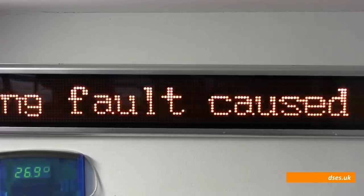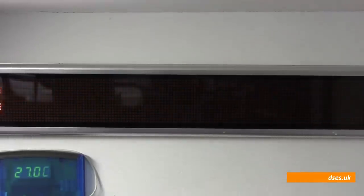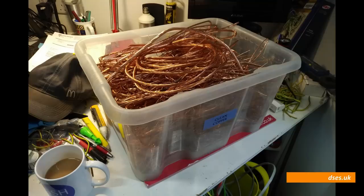If you run a legitimate electrical business then it should be no problem to recycle your waste copper. A legitimate scrapyard will want certain details such as ID from your passport or driver's licence and the registration number of the vehicle you rock up in, but otherwise it's honest money for what many may treat as a throwaway material.